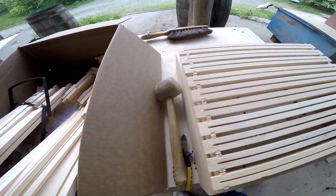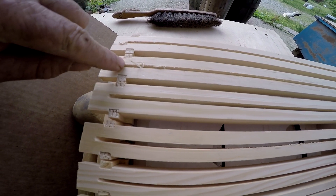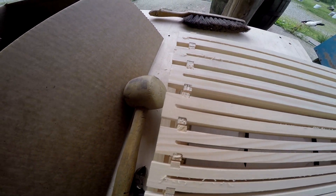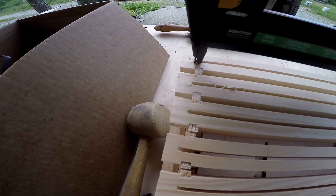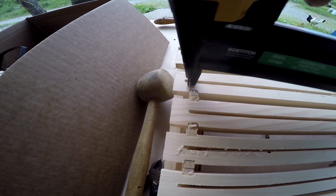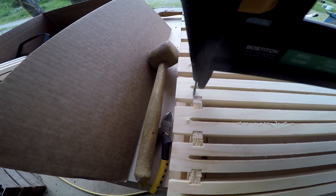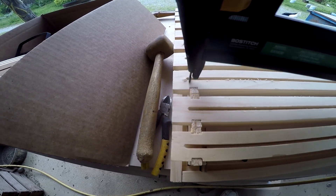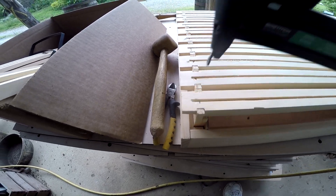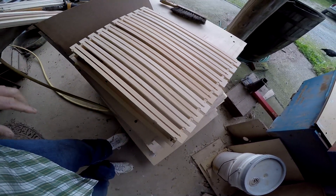Then you take your stapler. On your stapler you try to go straight in line right there. You get too far out and your wax won't fit in, but you stay over here and straight down into your leg. You do the other side the same way. Once you get this side stapled too, you flip the whole thing over and do the other side.